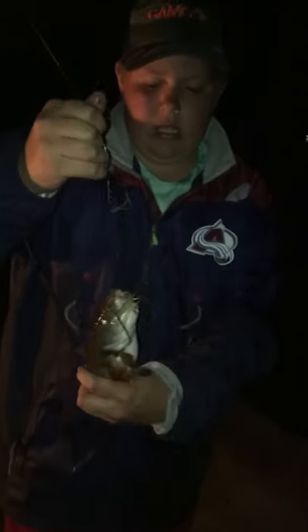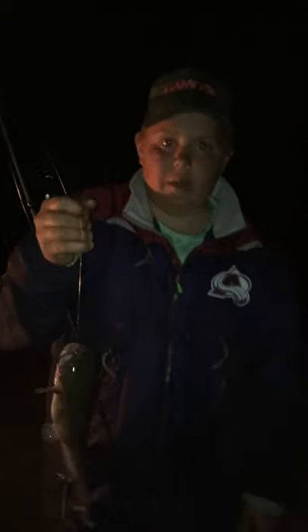All right guys, we just set this one back out and it was screaming — oh look at this fighter, might actually be a big one. Yeah, look at that — another giant! We're really catching these things now. Here's a good look at what these things look like — they're just big and chunky, like a catfish basically.